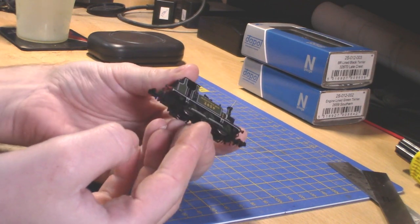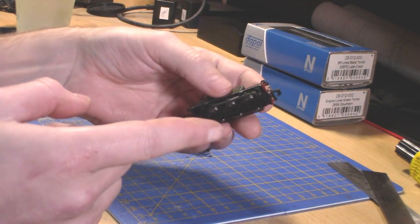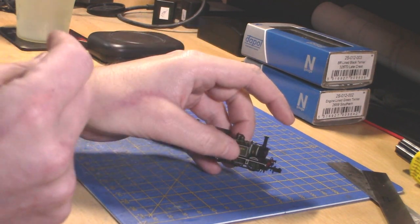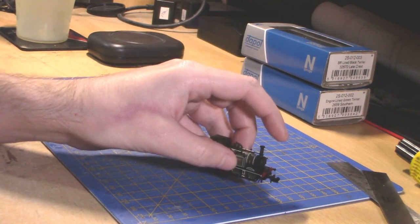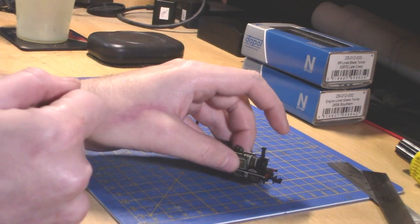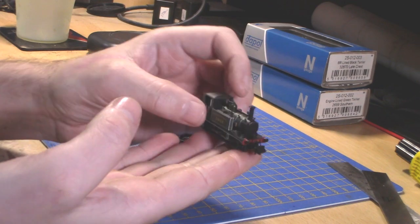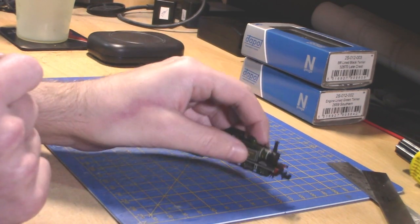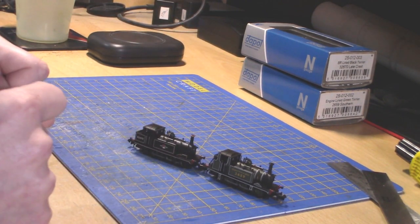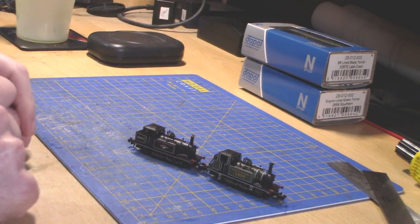That is a very small amount of weight for a locomotive — less than a Mark One coach by a good five grams. It has got all-wheel pickup, which is very nice, but due to its small wheelbase it will have issues getting over lots of points. The price is roughly 70 to 80 pounds, which for a locomotive this size is decent value. I'm going to put both of these onto my turntable, then tell you a bit more about the prototype before getting it onto my layout.